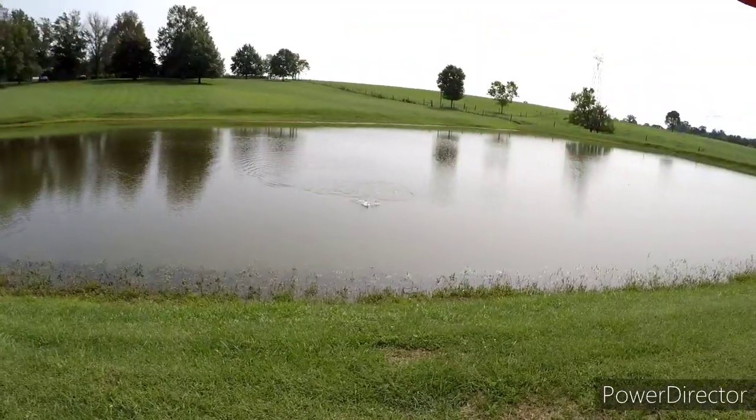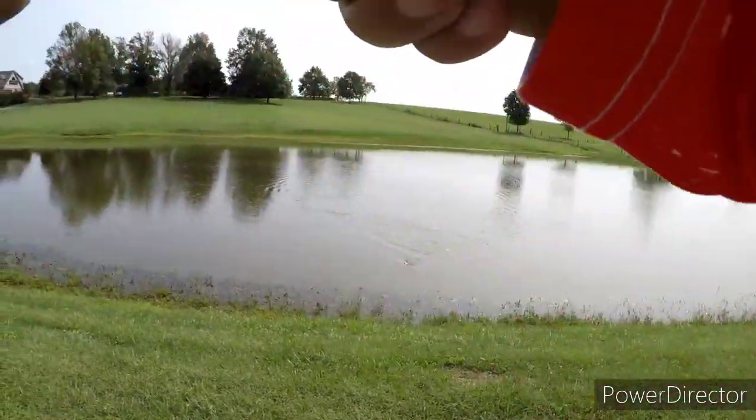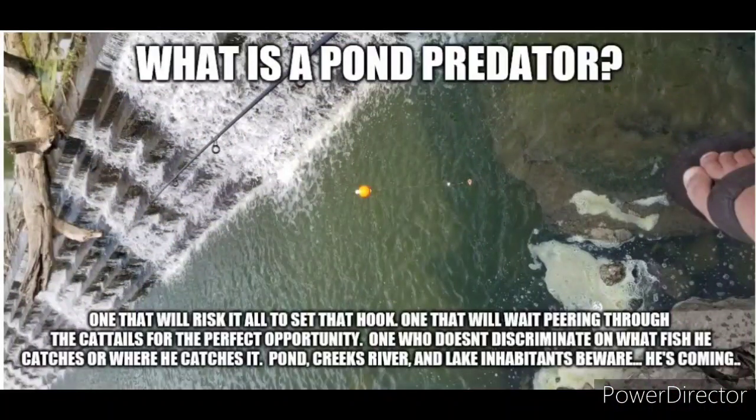Did you guys see that jump? Here it comes! What's going on, you guys, and welcome to another episode of the Pond Chronicles. Today I am pond side and I'm going to show you the top four ways that I fish a Senko stick bait.